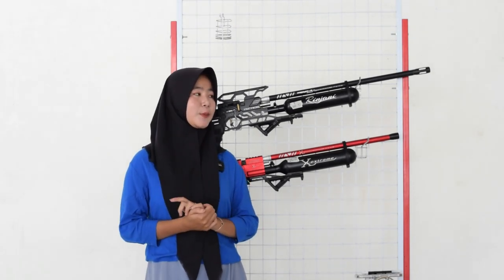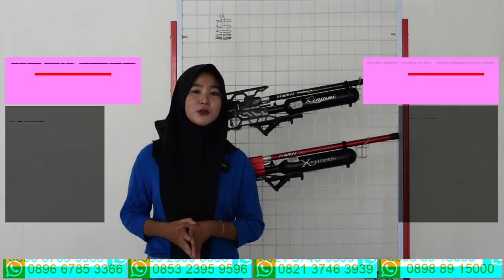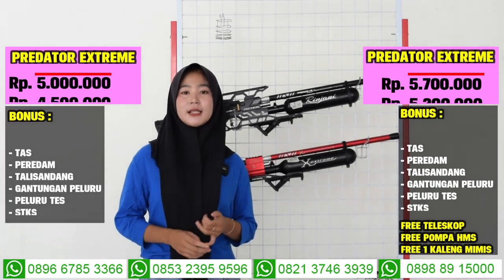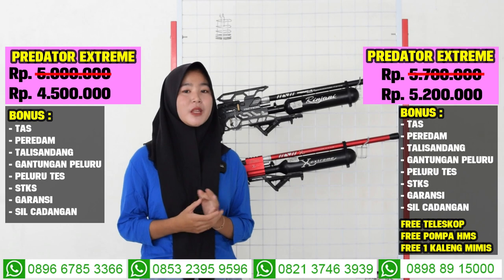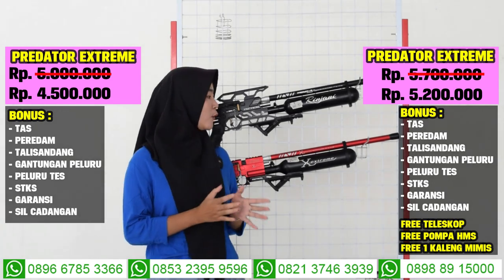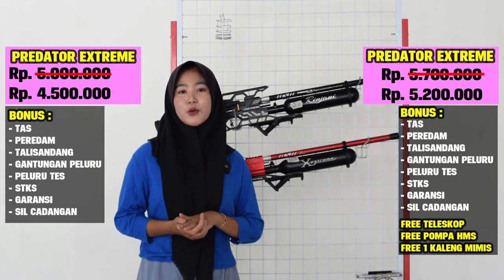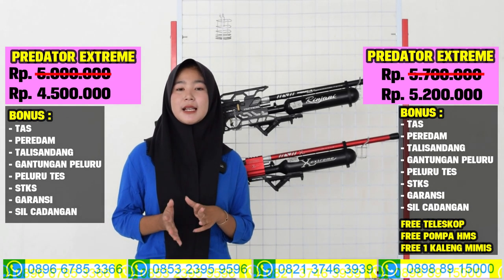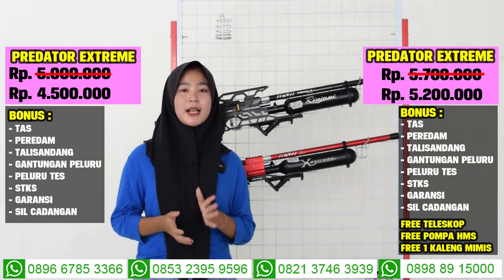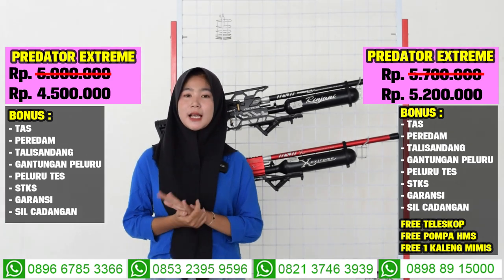Untuk senapan angin yang kedua, Predator Extreme, harganya di harga 4.500.000 sudah mendapatkan 7 bonus kelengkapannya, juga ada tas, talisan, gamen, peluru, peluru tes, magazine, dan juga ada STKS. Kalau untuk harga full set, harganya di harga 5.200.000 sudah mendapatkan 3 bonus kelengkapannya, yaitu ada pompa, mimis, dan juga ada teleskopnya. Sudah mendapatkan senapan angin yang pasti kualitasnya mantap dan sudah mendapatkan 7 bonus kelengkapannya.